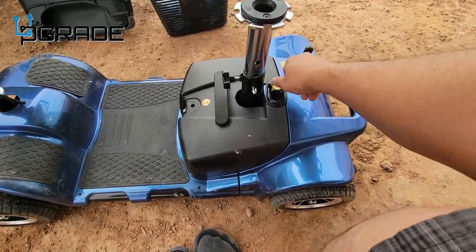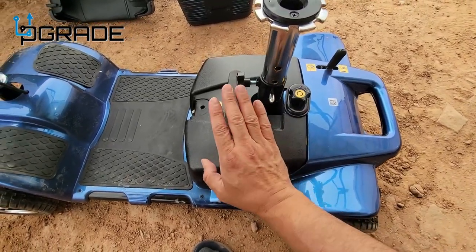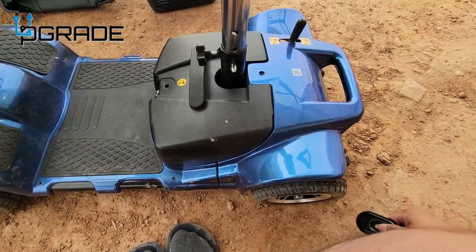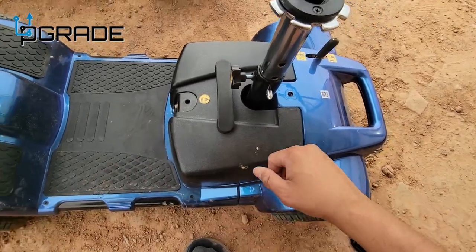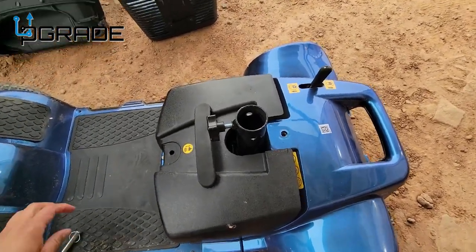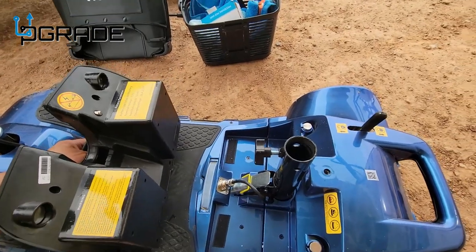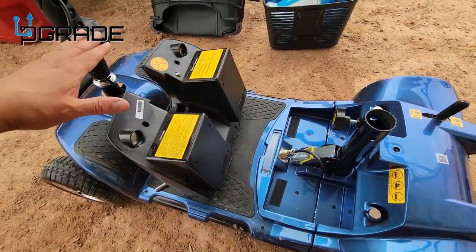Battery removal is very simple. You untwist this part right here — I'll show you guys. If you ever want to carry extra batteries, this is a good thing to know. Take out this little bracket here, and there's another brace here that covers the whole thing too. Remove this part, move it out of the way, and remove the battery. There's the battery, guys — very simple.